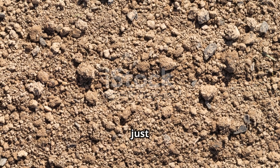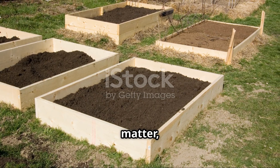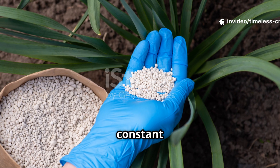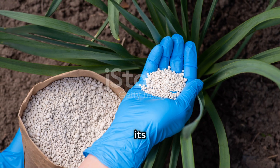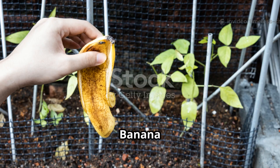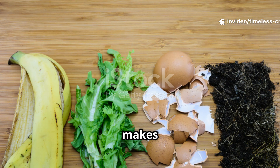Dead soil isn't just soil that won't grow plants — it's soil that's lost its ability to live. It lacks the essential nutrients, organic matter and microbial activity that make it thrive. Overuse of chemical fertilisers, constant tilling and long dry periods can really strip the soil of its life. Reviving it means reintroducing organic matter and microbial food. Banana peels and eggshells do exactly that, but they do it in very different ways, and the way you prepare and apply them makes all the difference.